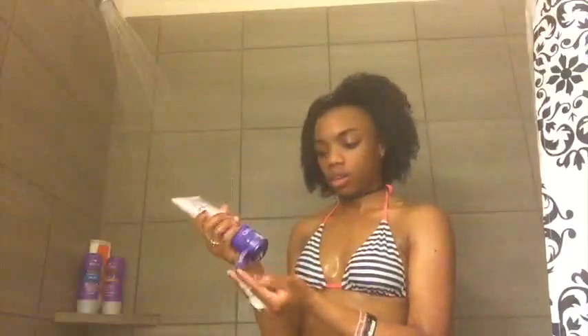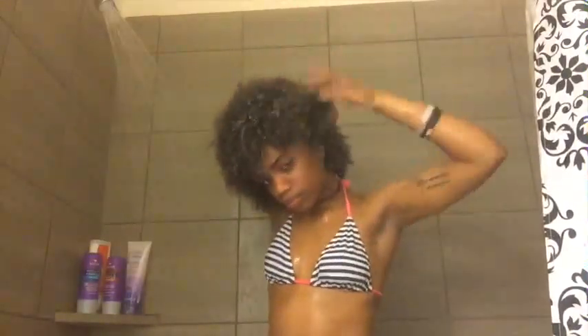When applying conditioner to my hair, I like to apply it by section and then go back to rake it through and finger detangle my hair. I feel that this gets the conditioner evenly distributed and my hair is detangled at the same time. In the shower I don't use a detangling brush, a comb, or anything else like that because I feel like it pulls my hair out. I wait to detangle with a brush once I'm putting in deep conditioner.